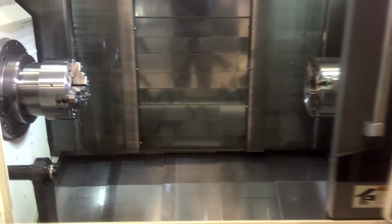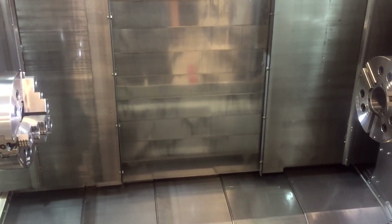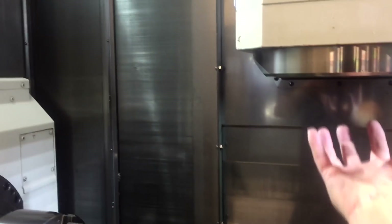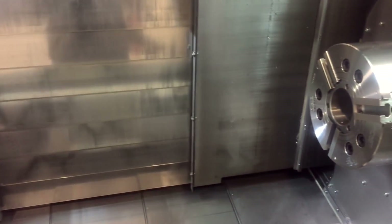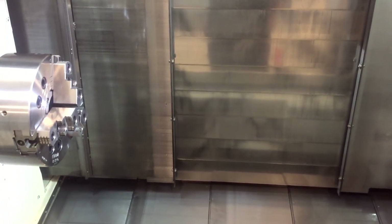This is our Nakamura NTRX 300. This is a turn-mill machine — basically a lathe and a mill all in one. There's no tool in here at the moment, but you can put a turning tool in here and use it as a typical lathe, or you can put a milling tool in and use it as a milling machine. Full 5-axis capability — pretty fancy machine.